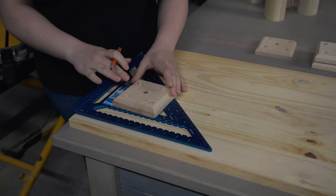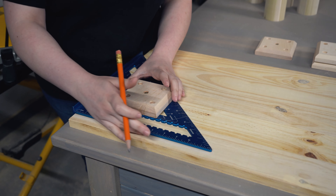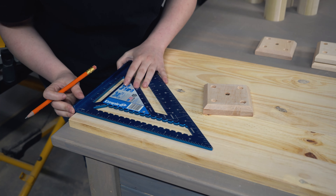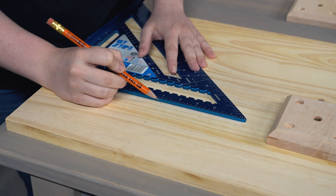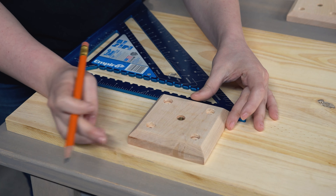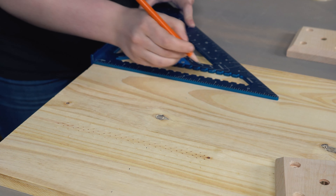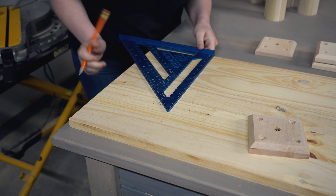What we're going to do here is measure out where we want our blocks to be for when we install our table legs. We're thinking we'll go seven inches in so we'll have a seven inch overhang this way, and then one inch in so we'll have a one inch overhang this way. I'm just going to mark a few different places here where the seven inch overhang is going to start so I'll have a clean line where I can line up my blocks. Now we'll do one inch this way.